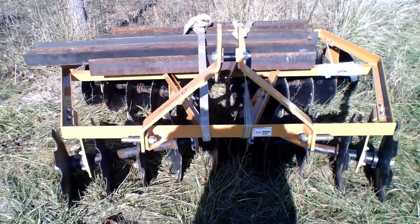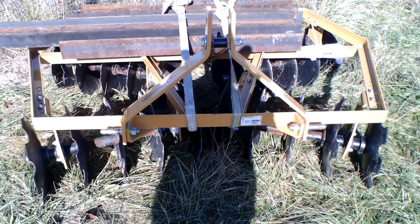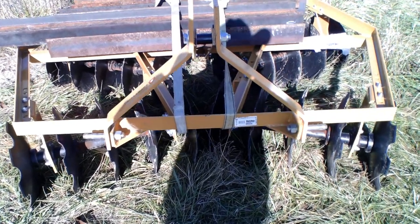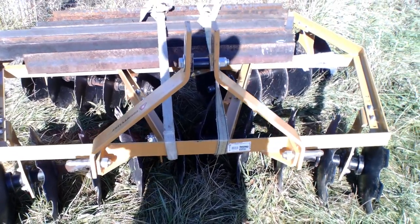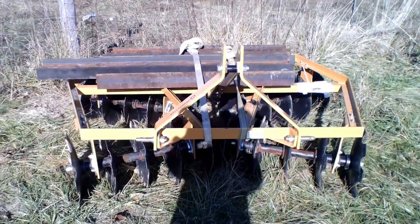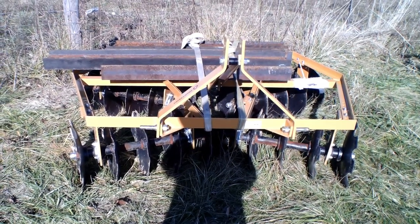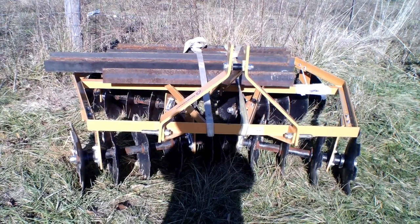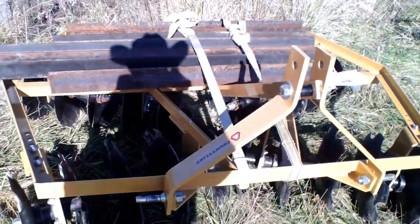I just recently bought this — it's a Balin County six and a half foot medium-duty angle disc. It's rated for a Category 1 tractor and says about 45 horsepower to run it properly. I have a 69 horsepower Long 610 tractor and it runs it like it's nothing.